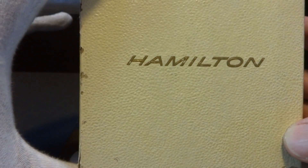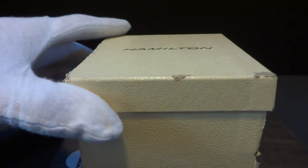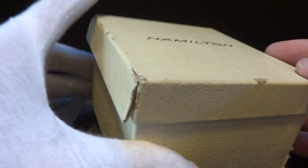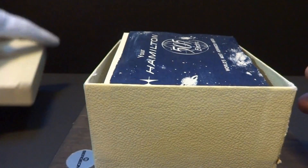I'll make a short video to demonstrate a really rare Hamilton electric watch. This is the original outer box. Clearly it shows a little bit of use, but it is original.